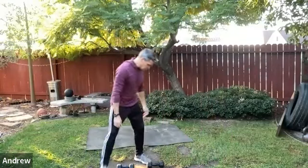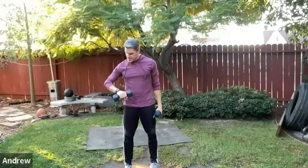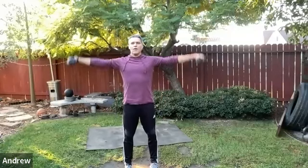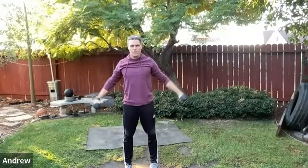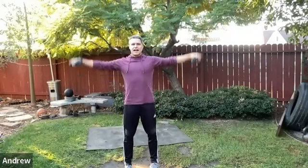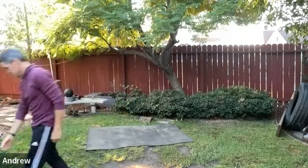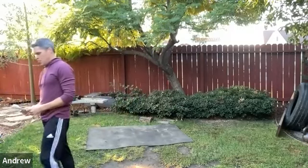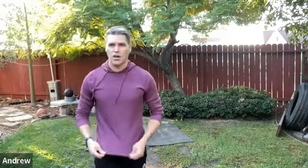Lateral raise and front raise — feet nicely organized underneath you. Lateral raise, control it, then front raise. On this third set, you can add a little pump at the top of the lateral raise. Don't pump it on the front raise — just the lateral. Keep cranking through that.